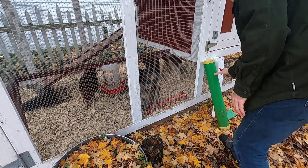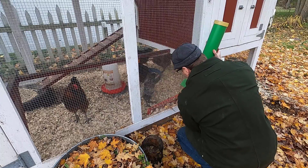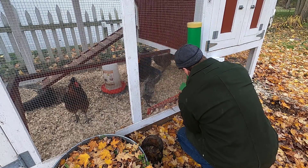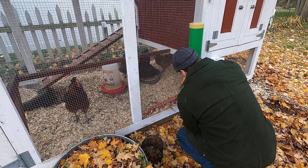This is the final video in a three-part series of making our chicken coop. In this video I'm going to give you a tour of the coop, but before doing that I'm first going to install a new feeder that arrived today.